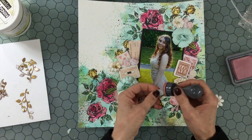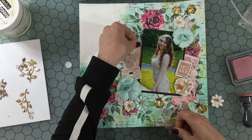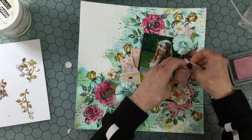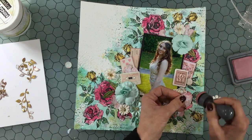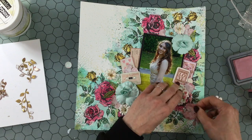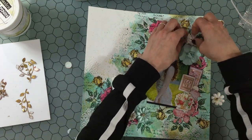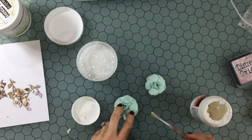I thought it would be nice to ink the edges of all of these die cut pieces. So I took a dauber and some Distress Oxide in Victorian Velvet and went around the whole layout and inked the edges of everything. I think that inking the edges makes the die cuts and the other embellishments look a little bit more interesting and they also stand out a little from the background — there's a little bit more contrast. Now I'm inking the edges of those fussy cut floral pieces. I just love in Prima collections how there are always opportunities to fussy cut out beautiful images, and I definitely love the florals the best.